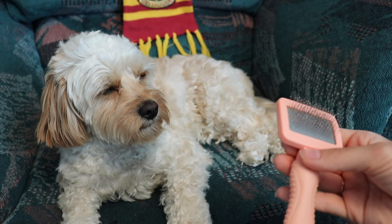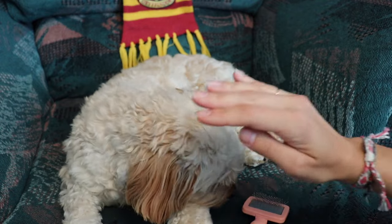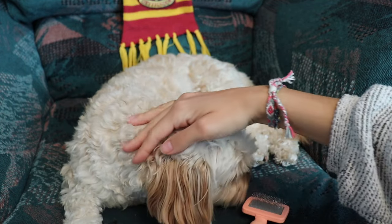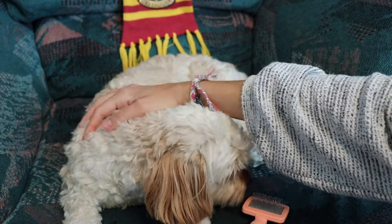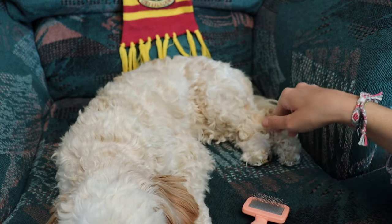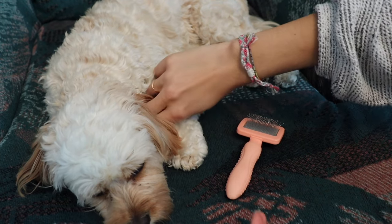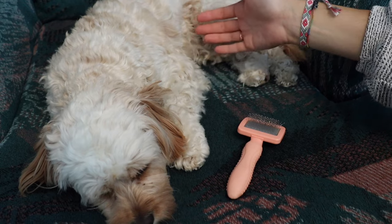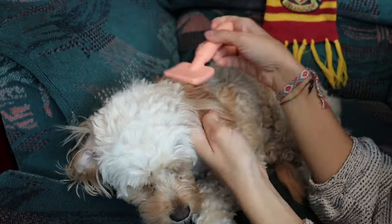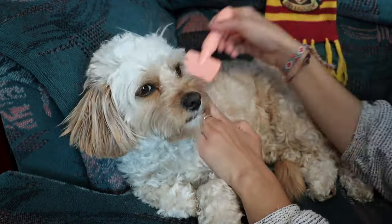Usually what I'll do is comb Sophie's head first, then her ears, the back of her neck, her body, then her bum and her tail, and then after that I'll do her neck with her standing up, and her paws and underside. My favorite part to comb is her ears — I love combing her ears. They also get very tangled as well.